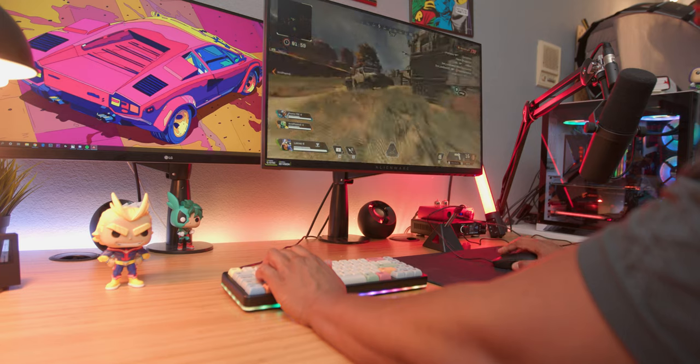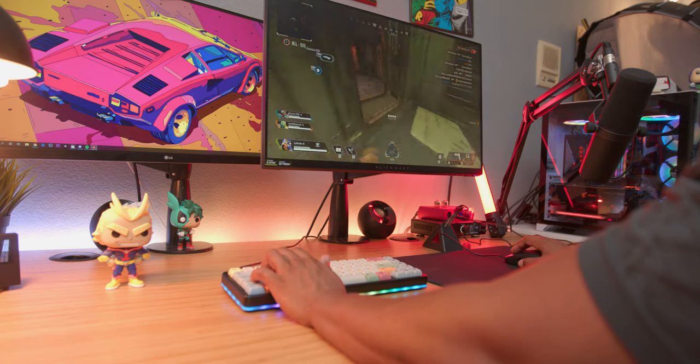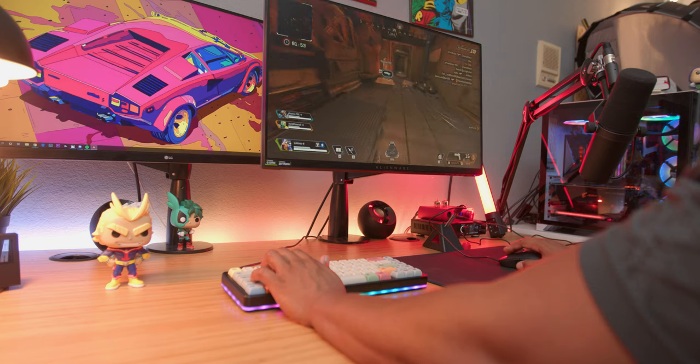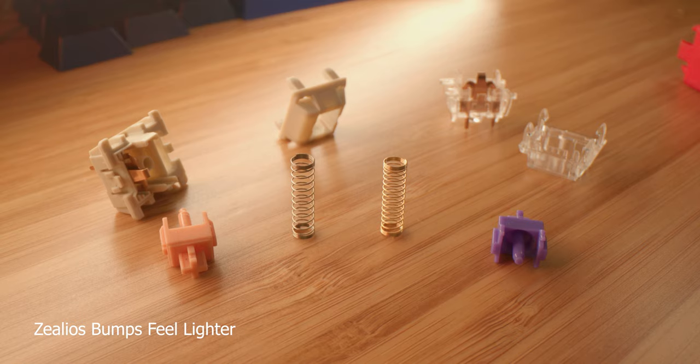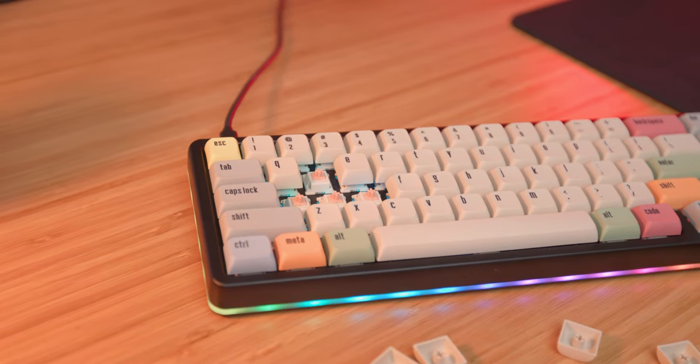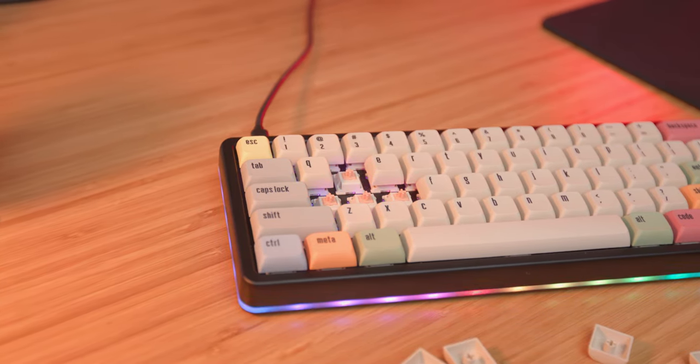There's a little bit of pre-travel before the bump actually hits, and the bump is more towards the middle as opposed to higher up like on the Zealios V2s. When I compare it to my Zealios 67 grams, the bump is very light in comparison with those switches. I'll always love my Zealios in all weights, but words cannot describe how good the Holy Pandas feel and sound — you really have to experience it for yourself.